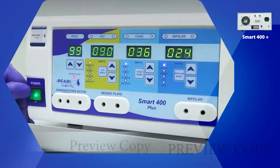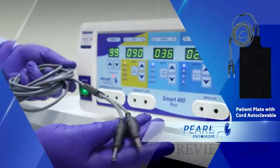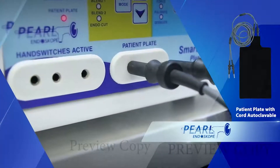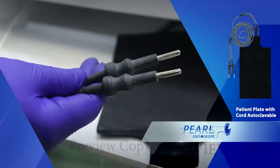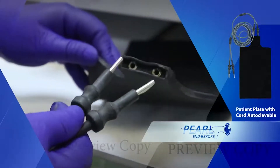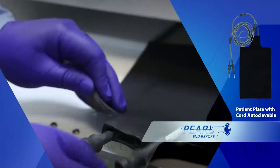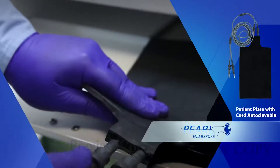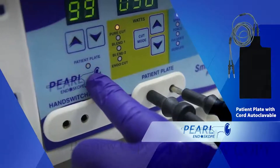The machine is switched on. This is the patient plate with cord, autoclavable, connected to the patient plate port on the machine. The other end is connected to the silicon patient plate as shown in this demonstration. This is the patient plate connection indicator; when red, it shows the connection is disabled.